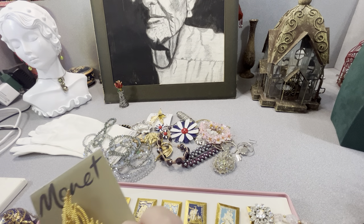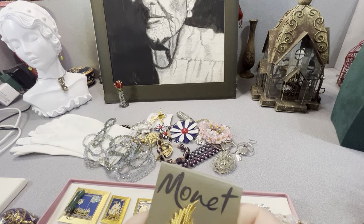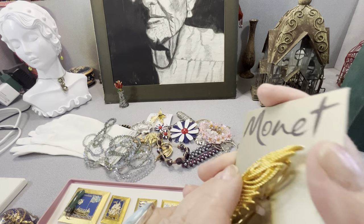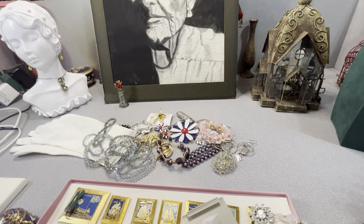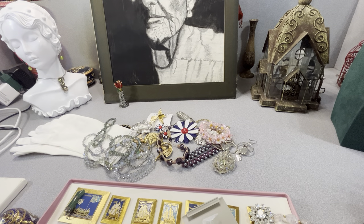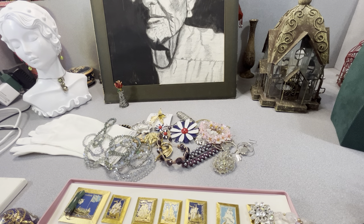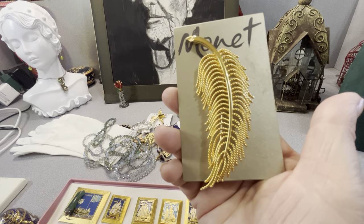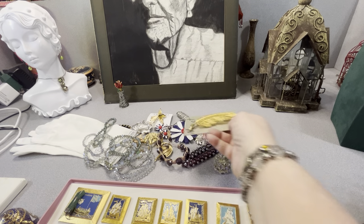This is a Monet on the card. I think this is nineties Monet — or maybe eighties, something like that. It's signed Monet, a capital M with a copyright before the M, and this is on the card. I got it because I thought it was cool. I do think it's nineties. It's a feather — it's big, like three inches.